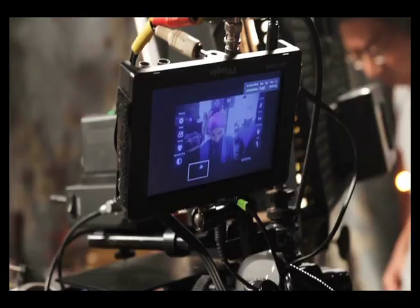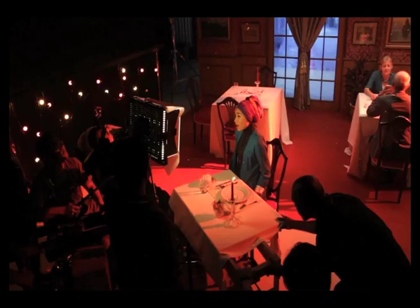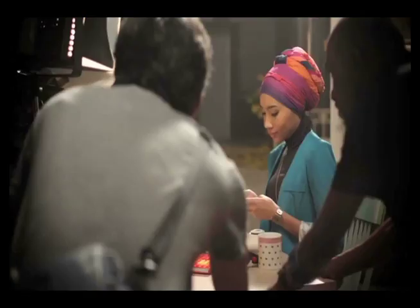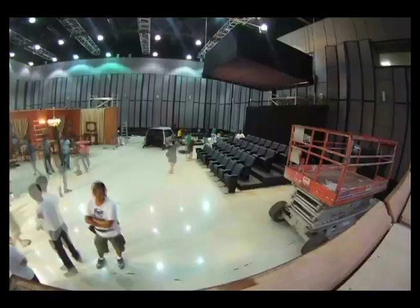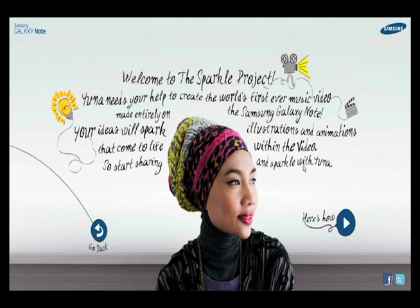A project where Yuna and her fans collaborated to produce the first ever music video created on the Samsung Galaxy Note. The live action portion of the music video set the tone for things to come — an ambitious effort that took the viewer through six environments in one single fluid take. Then we opened it up to the public.